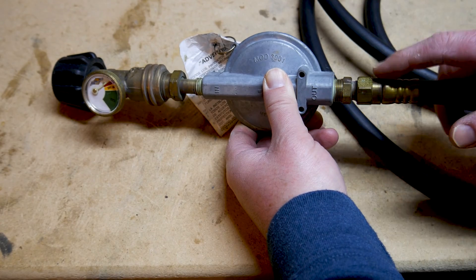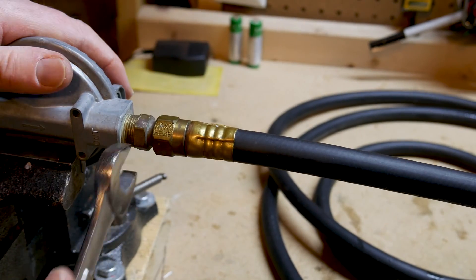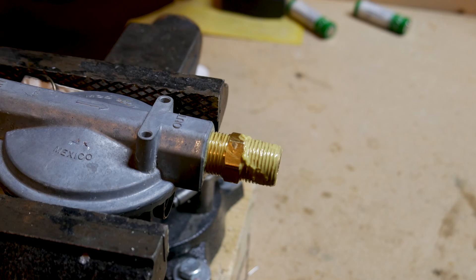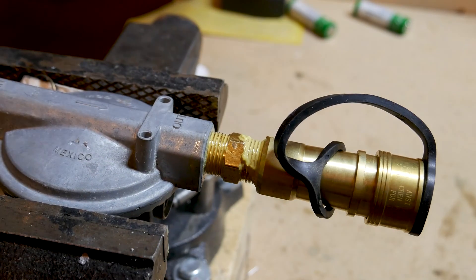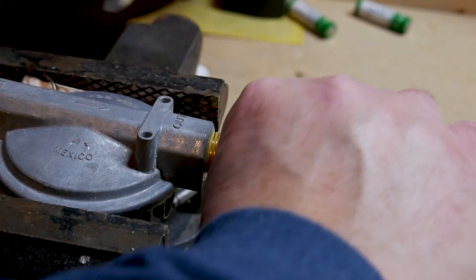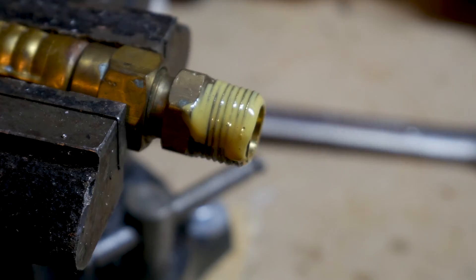I'll be adding a quick connect to these fittings to create a dongle so I can continue to use gas bottles when the need arises. In the next couple of clips, I install quick connects to both the hose and gas bottle fittings. As mentioned, I did eventually switch out the male quick connect on the hose to a female connect.